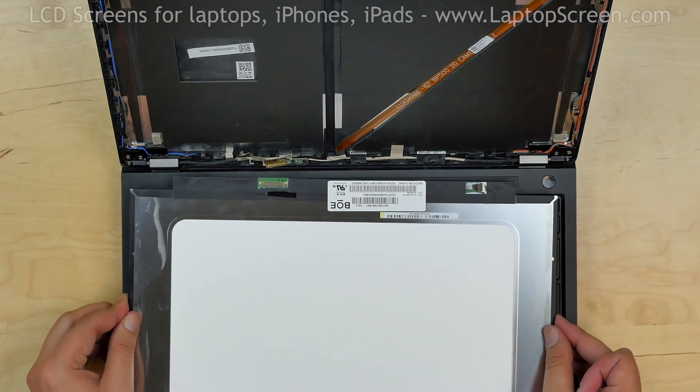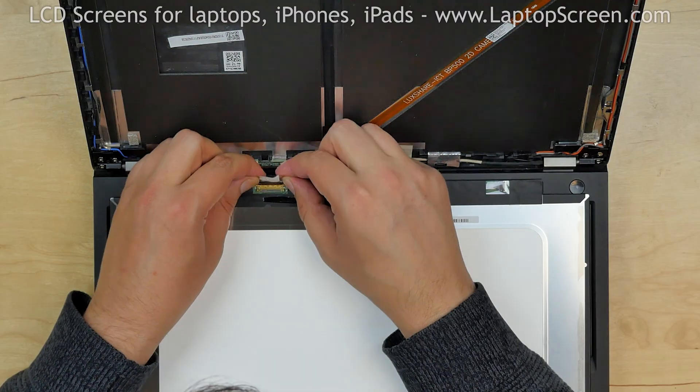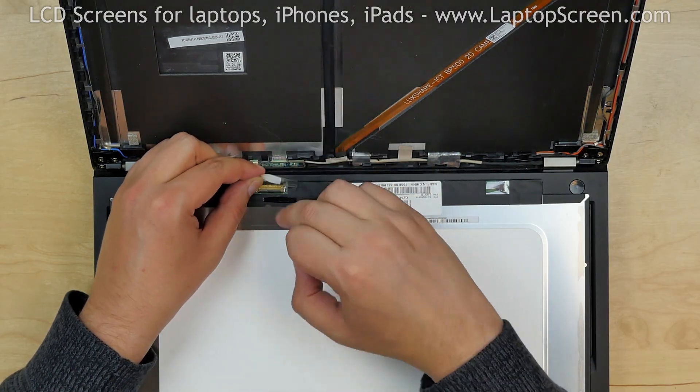Place the new screen on the keyboard. Using both hands, reconnect the video cable. Close the connector's bracket and secure it with clear tape.